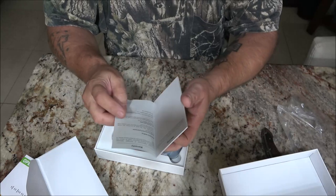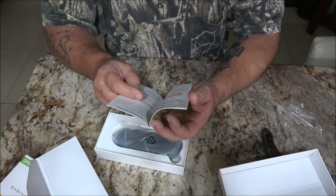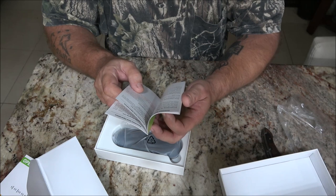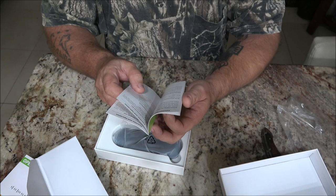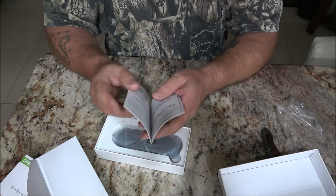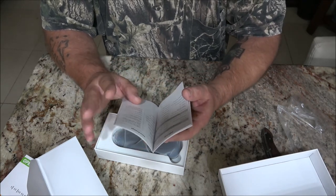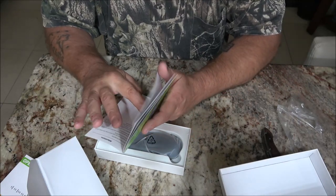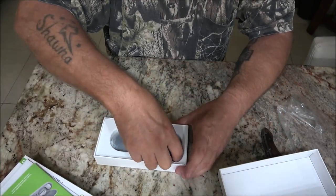Let's check this out. The manual covers answer, hang up, reject call, music play, pause, volume up and down, last and next song. It tells me what's in the package, pairing with your mobile phone. This thing will also pair with any Bluetooth device — like if your computer is Bluetooth, it will pair with your PC or laptop. Let's take these out.